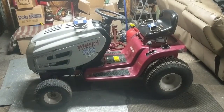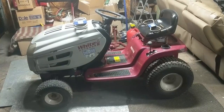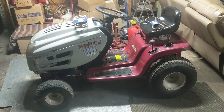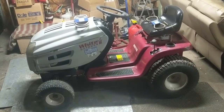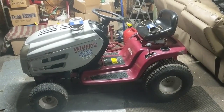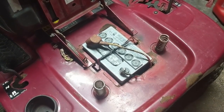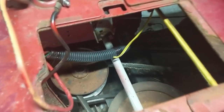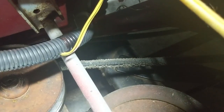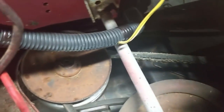My customer actually brought me this machine believing the transmission was seized and he was almost ready to sell it. I said let me have a look at it first. He said it just went out on him when he was going full speed. What ended up happening was that little pulley on the inside of the stack pulley seized up. To see the stack pulley, I recommend removing the battery, so I'm going to do that now. Now that the battery is removed, we can have a look at our stack pulley.